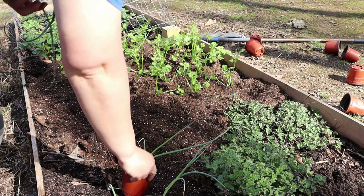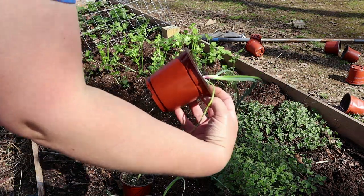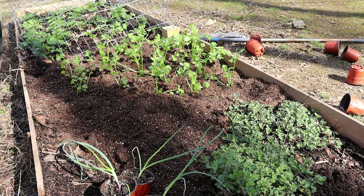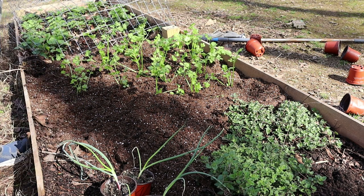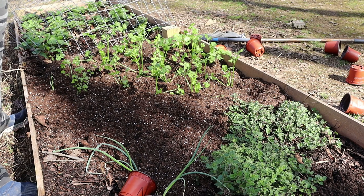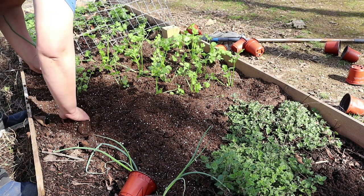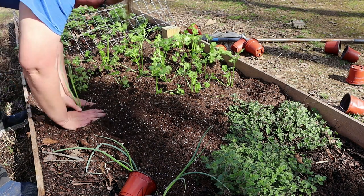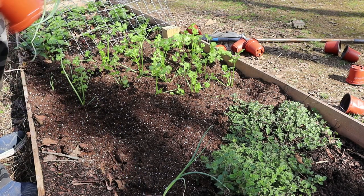I've also had these onions out in the greenhouse to harden off. It looks like I have a couple of different kinds here — some of them are the purple onions that I started about two months ago, and then some of them look like white onions. It seems like the purpose of planting the onions with the celery is companion planting — they will hopefully help deter some of the pests that might eat the celery. It'll be exciting to see if these onions turn into actual onions, because I've never successfully grown onions all the way to harvest.